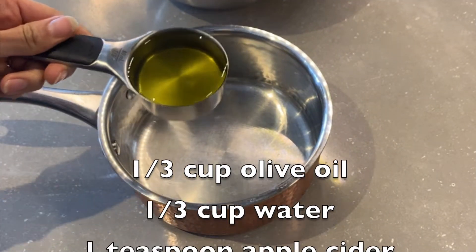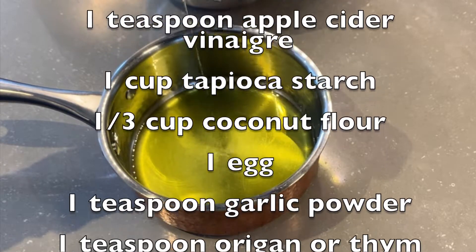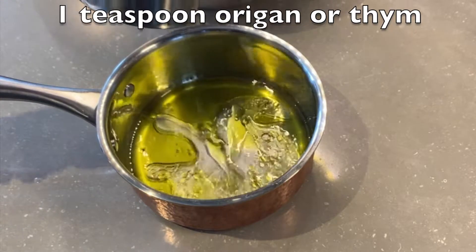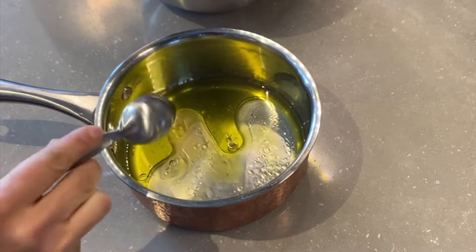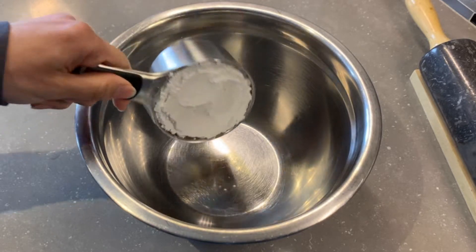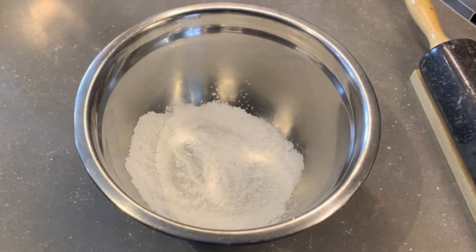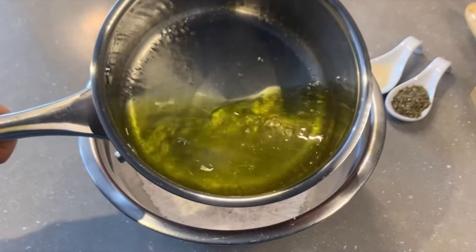To make this recipe, we start by bringing to a boil olive oil, water, and apple cider vinegar. In the meantime, we measure one cup of tapioca starch, and once the liquid is hot enough, we add it and mix everything together until well combined.